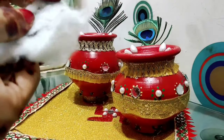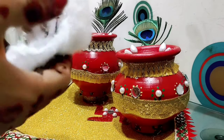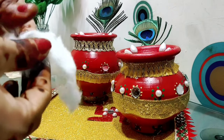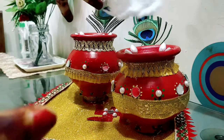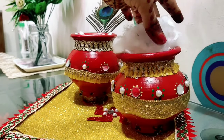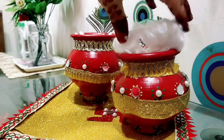I have made the matte finish with the help of cotton. I spread the cotton and placed it to give a matte color effect, and it is ready with that matte finish.